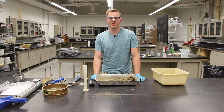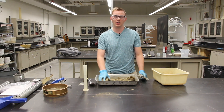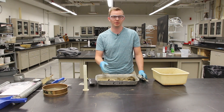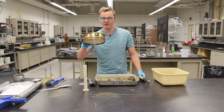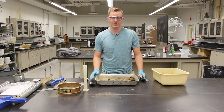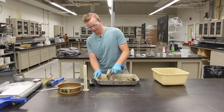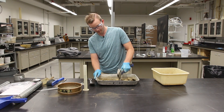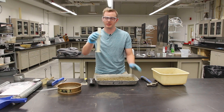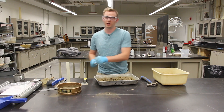That concludes the test for one data point, but of course we want more to get the full compaction curve. So we're going to break up our sample, add the predetermined amount of water to bring up the moisture content by about two and a half percent, pass it through the number four sieve again, and repeat the whole process.